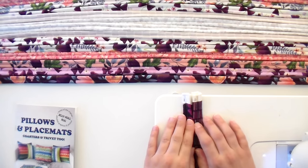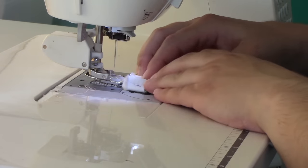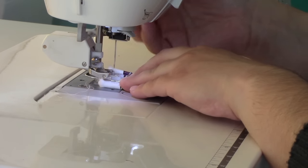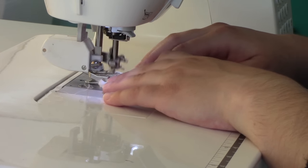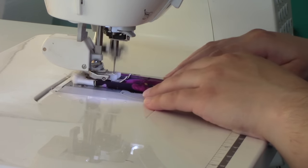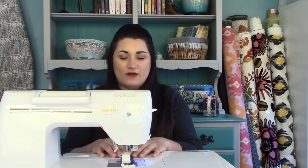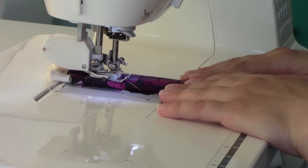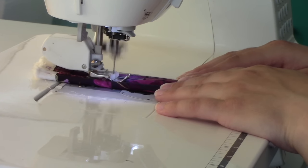Grab your strip one and strip two, making sure the sides with the double folds are facing each other. Slide both right underneath with the center of your walking foot down that center where those two are going to meet, and start sewing them together. The zigzag stitch kind of acts like a corset string and pulls them together. As long as they're not super far apart when you put them together, you'll be fine. Just put your hands down and form a gutter for those to go through to keep it nice and straight.